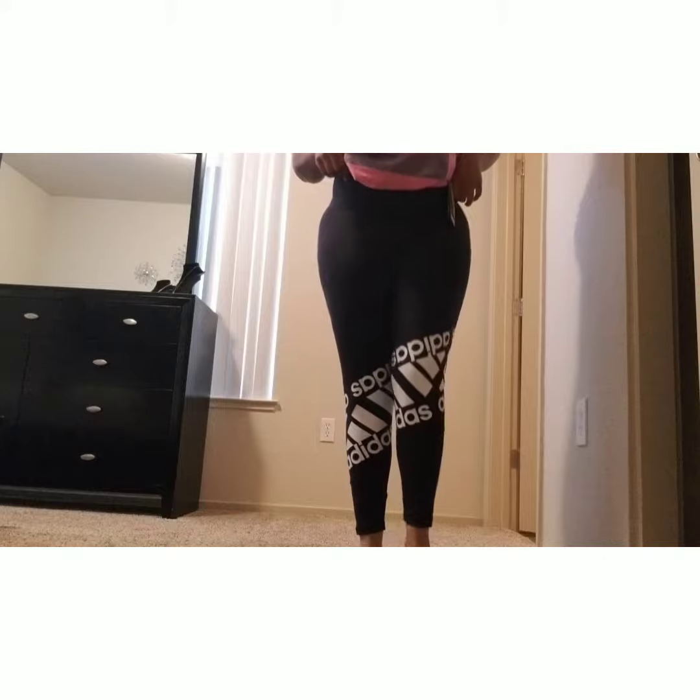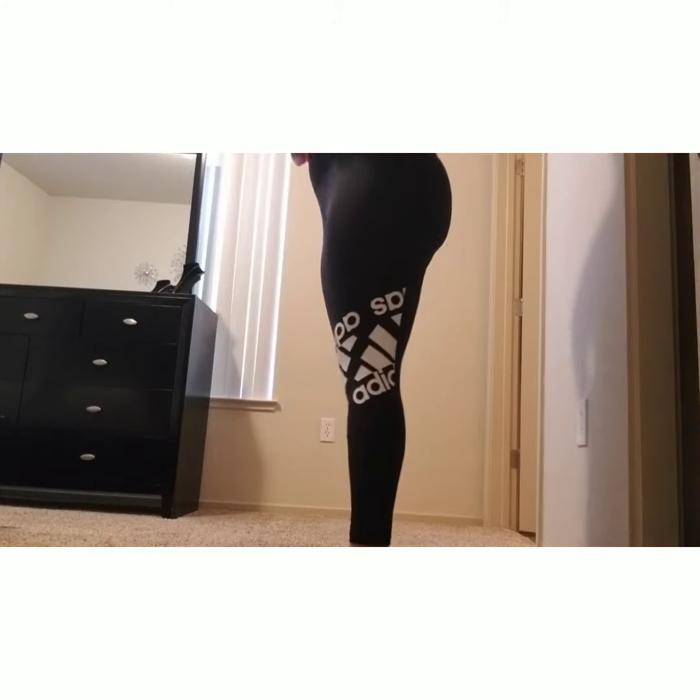And here is another pair of Adidas, which I also love. This one has plain black in the back, but it also has where the logo goes around one of the legs in the back so you can see it. The front has the logo on both legs. That's what it looks like. Here's the other side, and here's another look at the back.